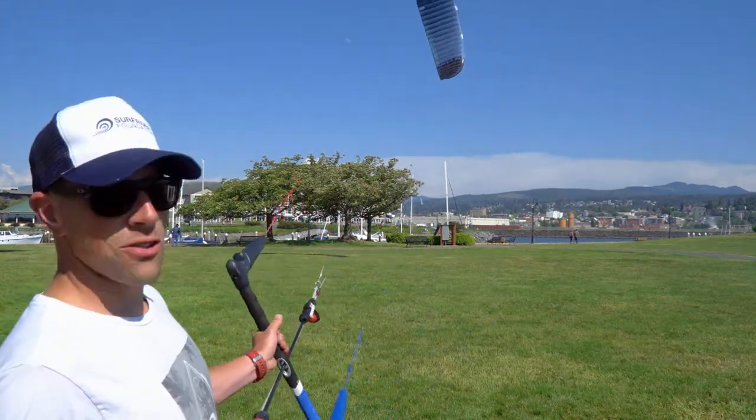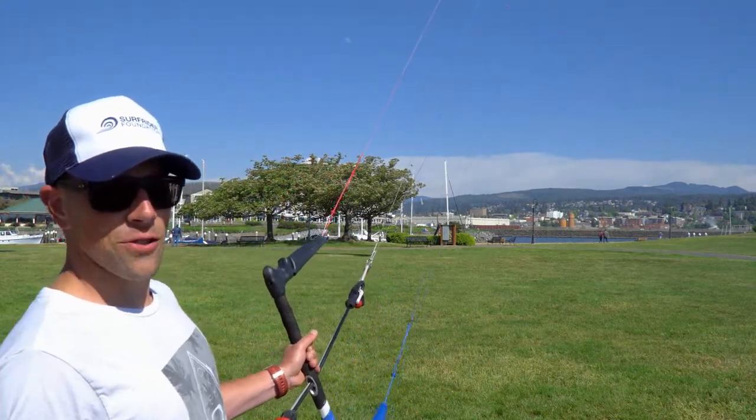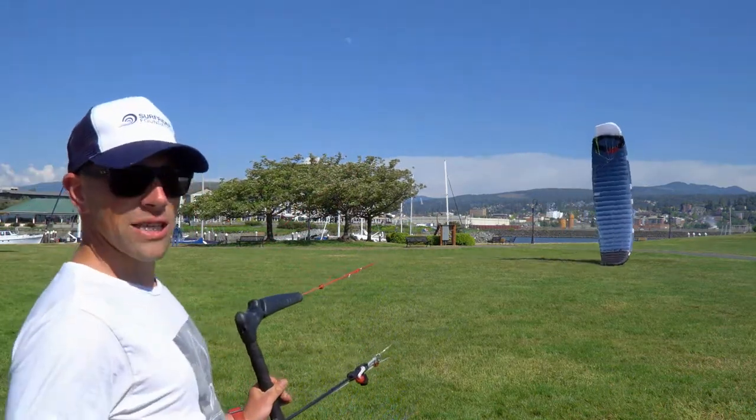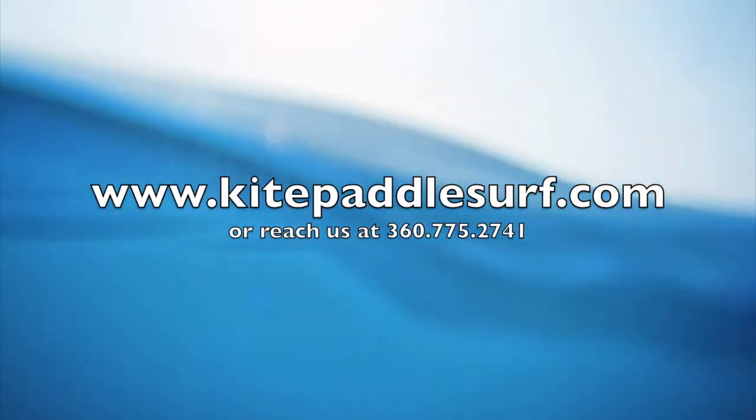Apart from that, this has just been an amazing kite — probably my favorite kite that I've tested this year for 2018. Please, if you have any more questions, give us a call at Kite Paddle Surf. We'd love to answer them for you. Thank you.